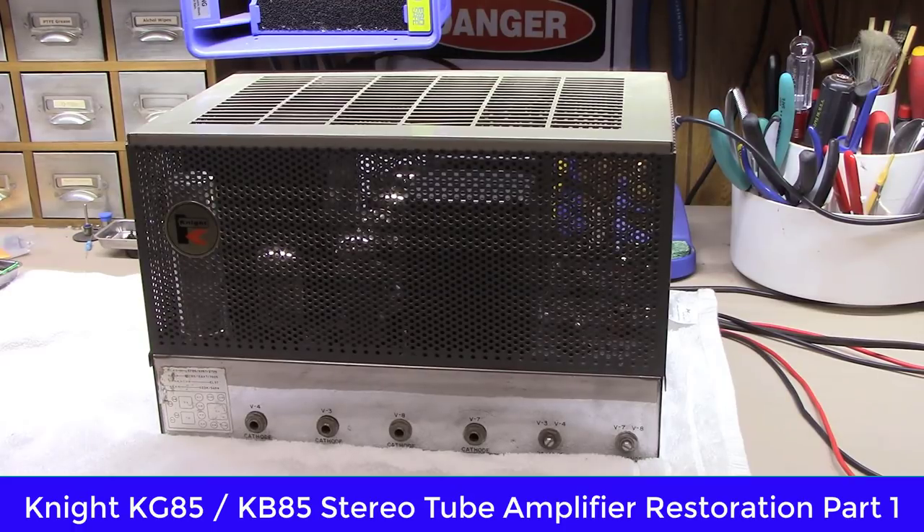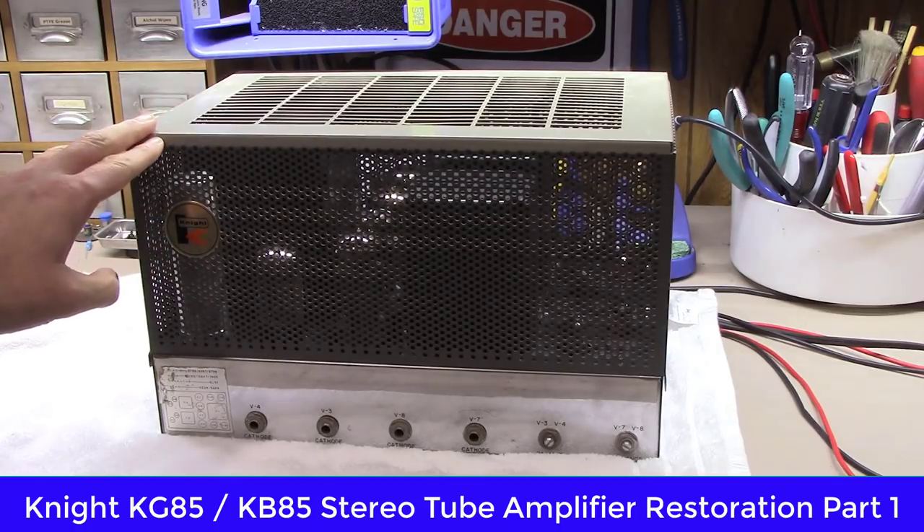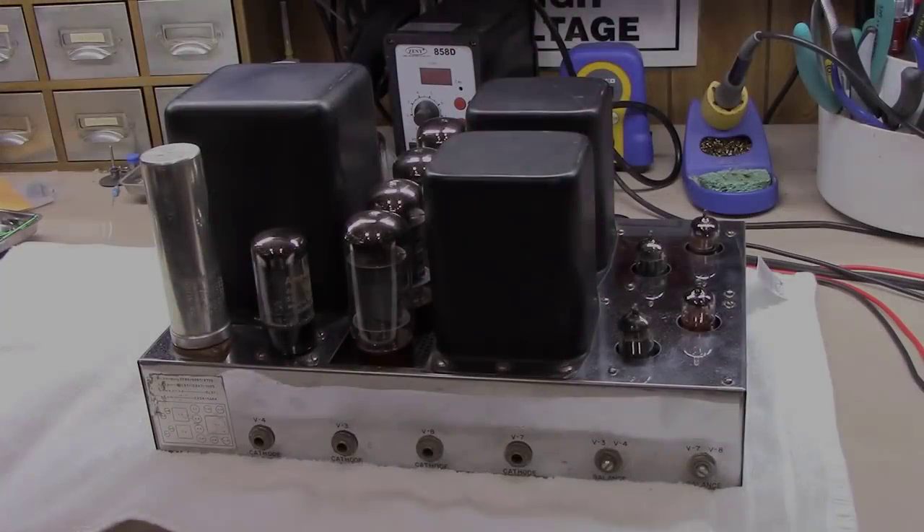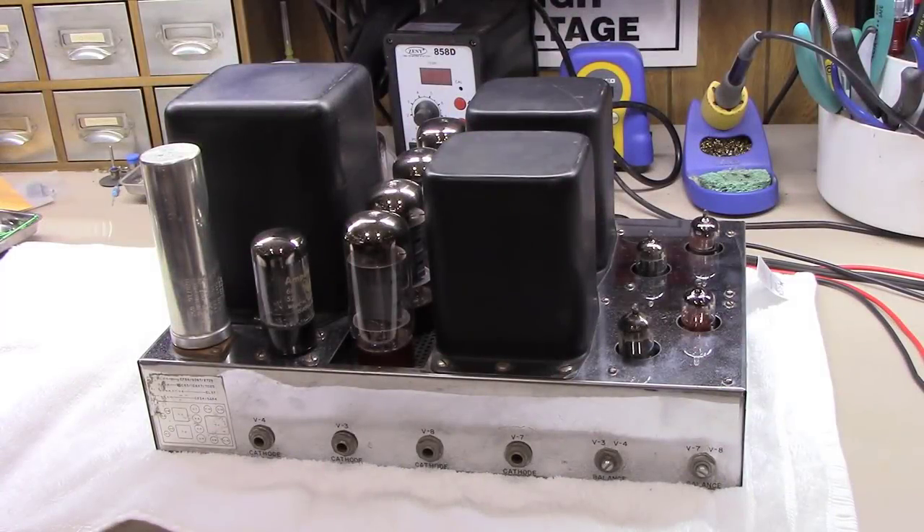Then it uses a pair of 5AR4s for rectification. Some of them came with the cage — I think the cage was an additional option — and some just came with the amp and chassis. But I'm going to do a general walkthrough of it and then walk you through the restoration. Here we have the unit with the cover off.